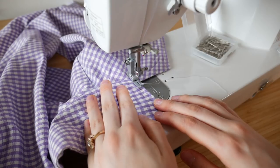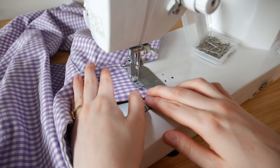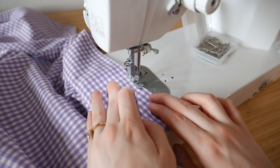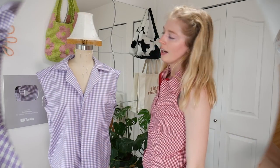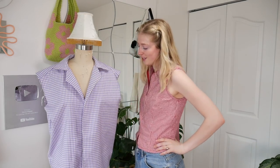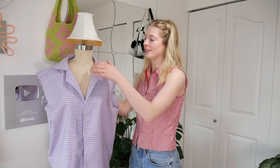One more step — I'm doing a top stitch along the whole outside of the collar, just because I want it to be nice and pretty and to match the rest of it. I guess this is optional but highly recommended. I've gotta admit it looks pretty good — this top so far — I'm pretty impressed with my collar. I need to move on to the sleeves now because I want it to have sleeves and I don't want it to be sleeveless like this.